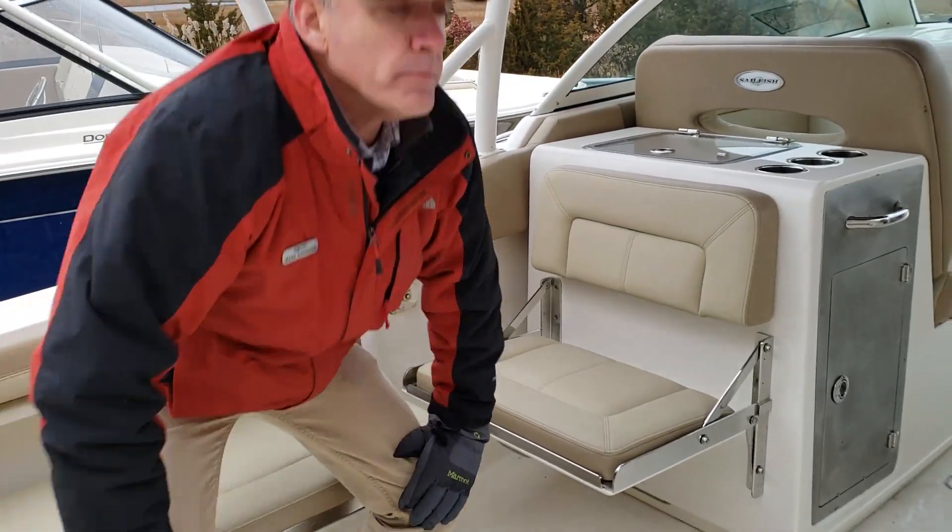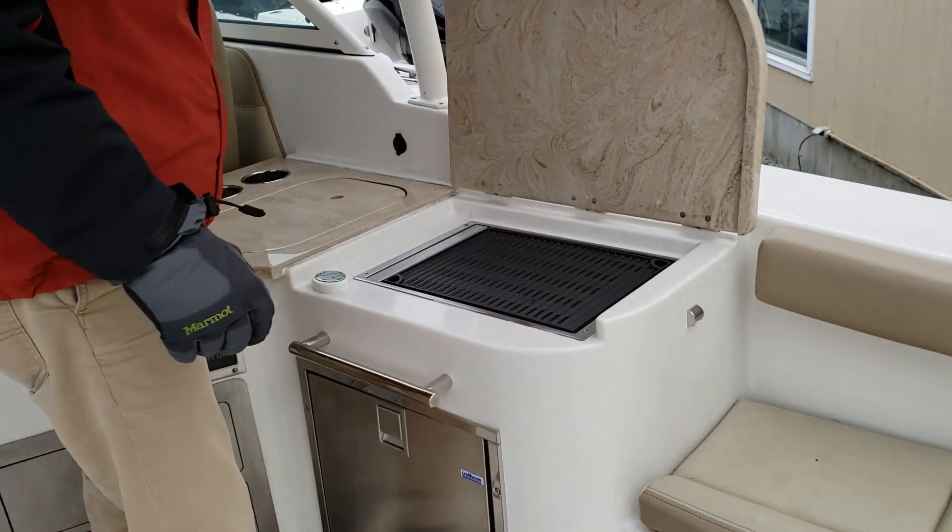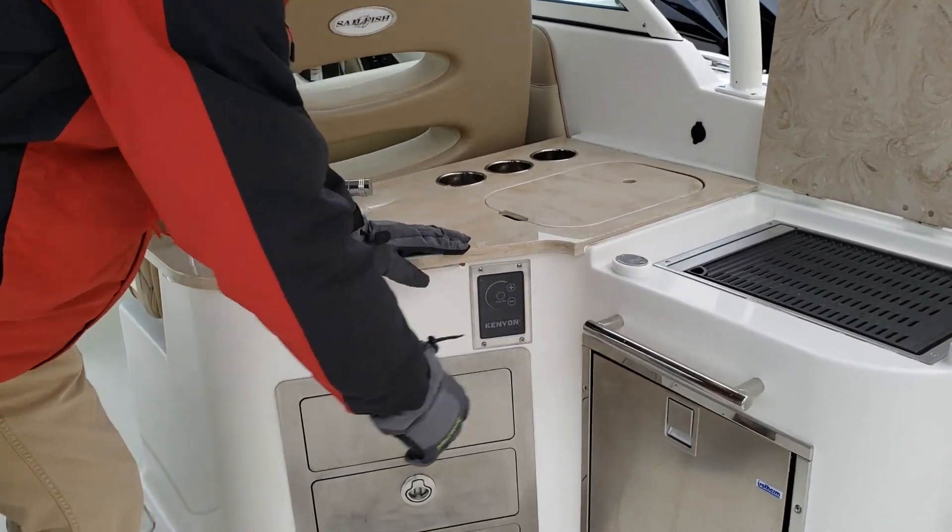This boat comes equipped with the galley package: Kenyon burner, full sink, and isotherm fridge.